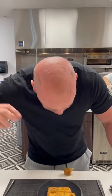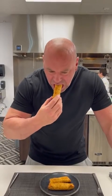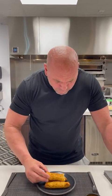Oh man, this is hot as hell. This is too fucking hot. Let me try it with the dipping sauce.